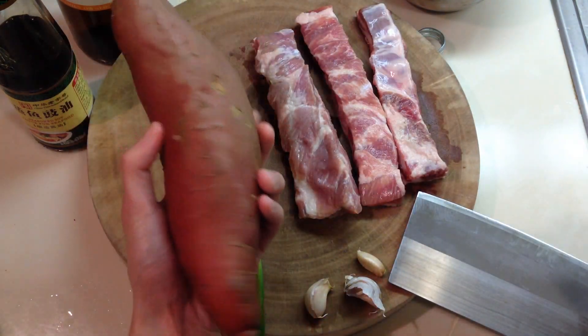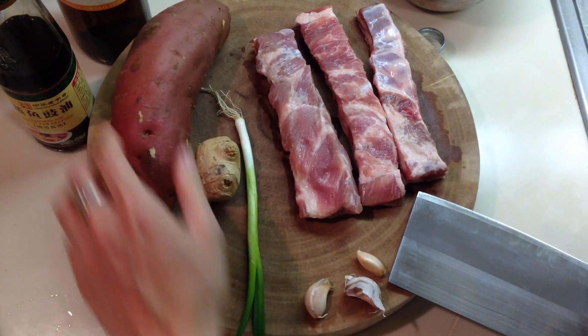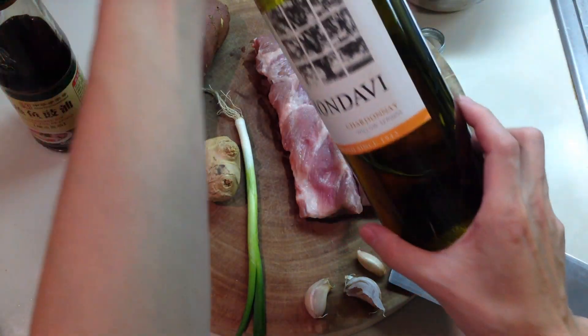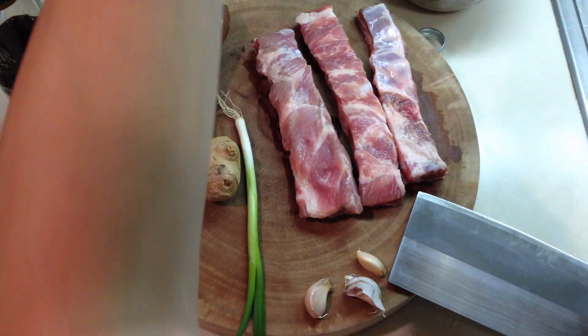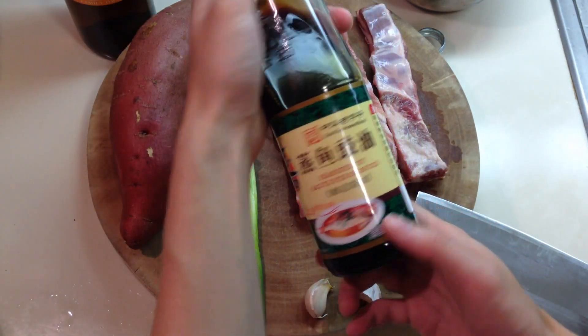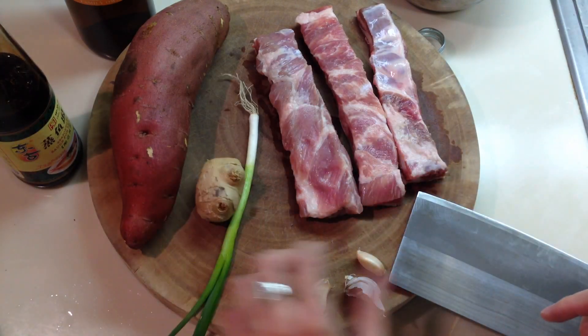And you want some yam — we'll probably only need half of it. And some cooking wine; I have some white wine. Don't use red wine — Chinese cooking wine or white wine is fine. And soy sauce. And some standard aromatics: ginger, garlic.